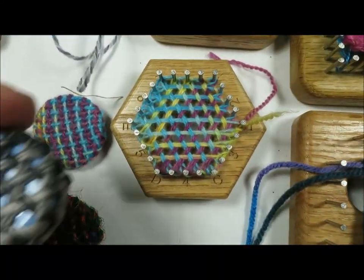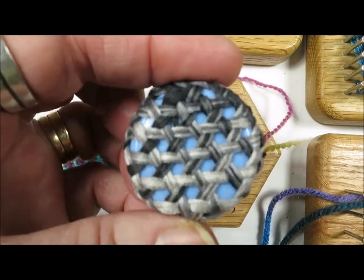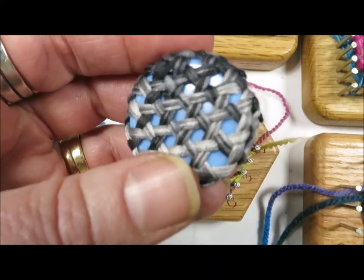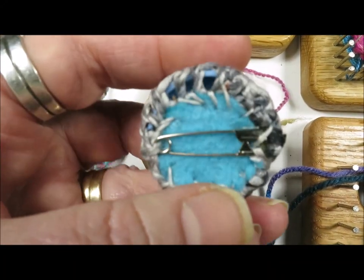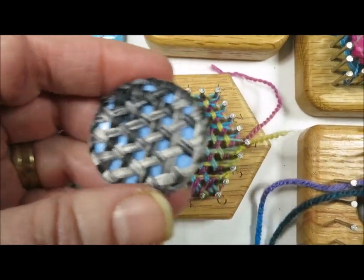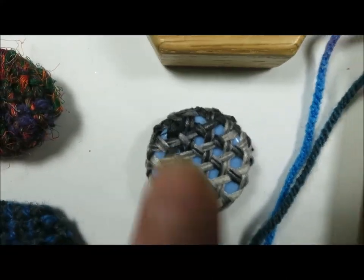The Hexagon Loom makes a neat triaxial weave that creates quite a neat sort of basket weave, and the bottle cap that I pulled out of the recycling bin — I don't even know what it was off of — makes a great little pin.